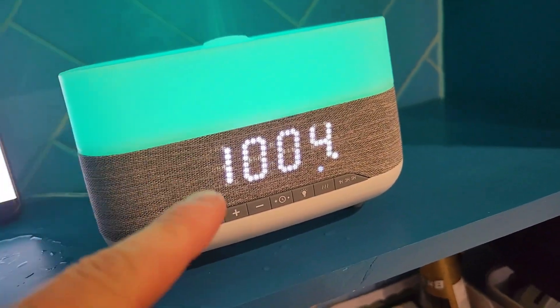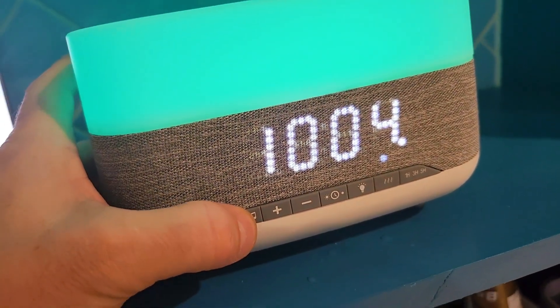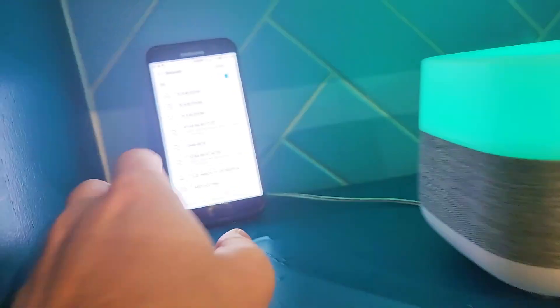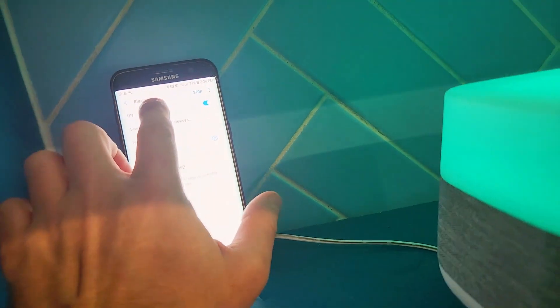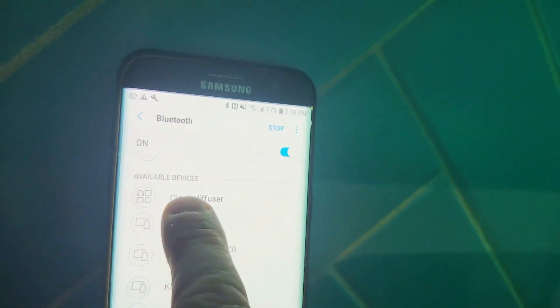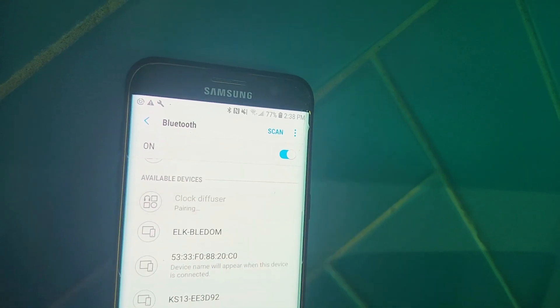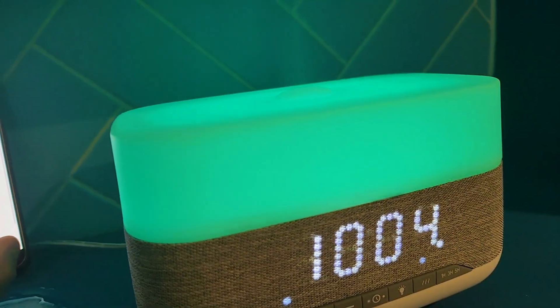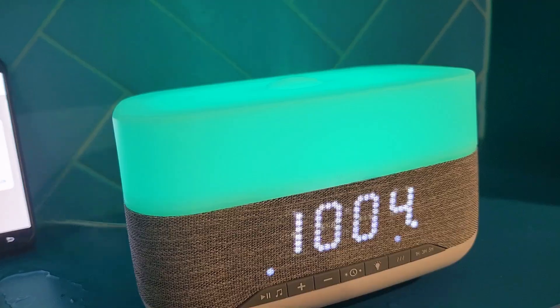This clock automatically syncs with your phone. So let's hold this for two seconds and now Bluetooth is syncing. Let's scan and look for 'diffuser clock' — there it is. Let's press 'clock diffuser' and now we are synced.